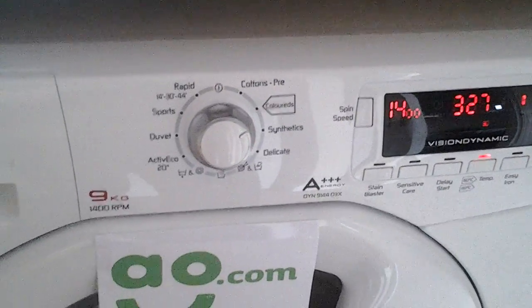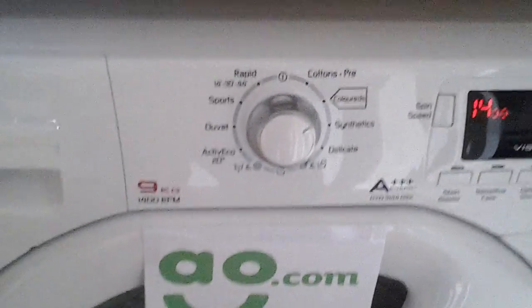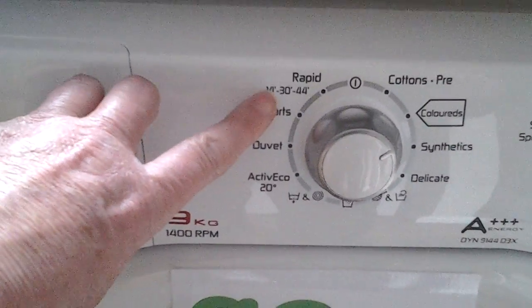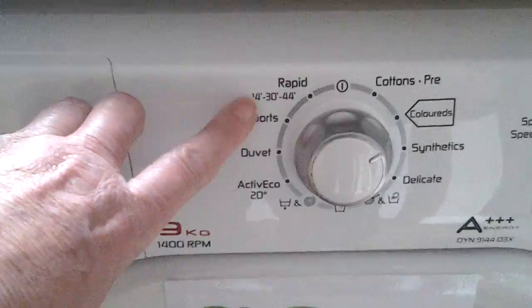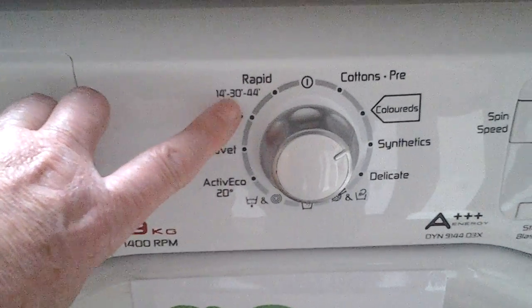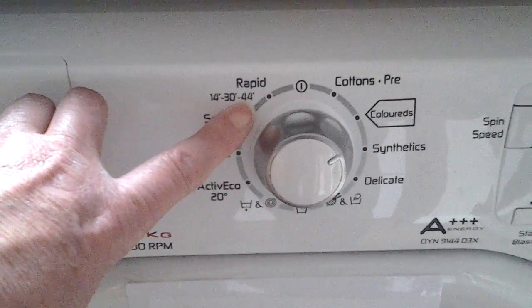I had a small amount of lightly soiled washing, so I chose the rapid program, which allows you to either have 14 minutes, 30 minutes, or 44 minutes of wash cycle.